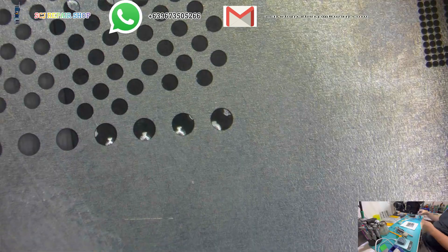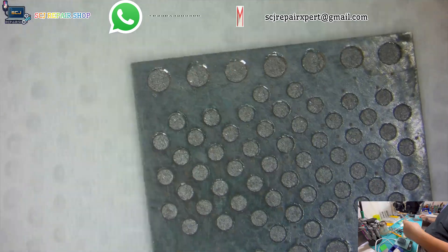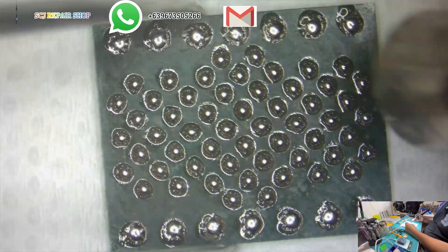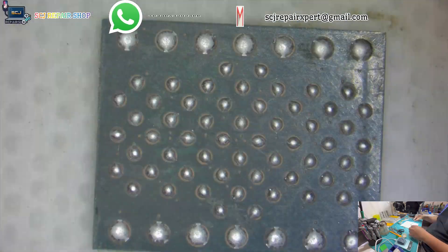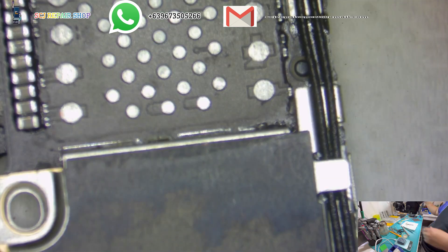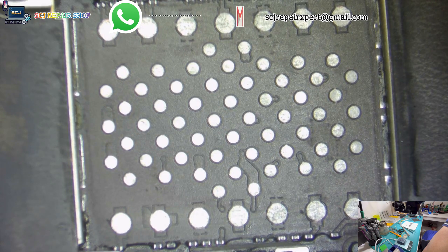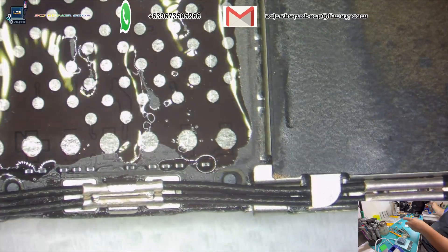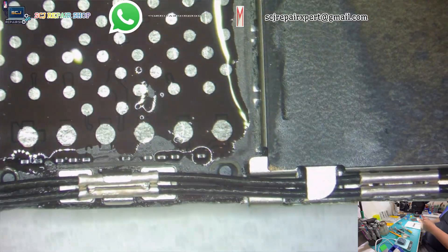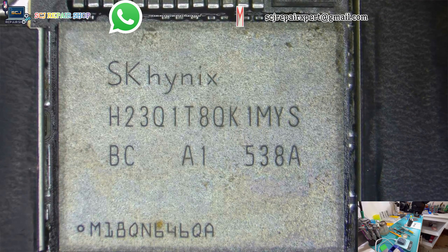After done cleaning the bonding pads, let's reball the chip and install it with the right and proper installation. Alright, I have successfully completed the process.